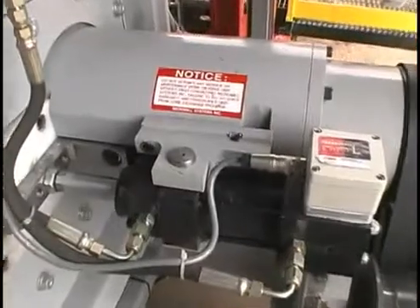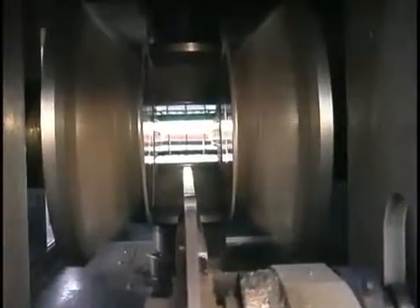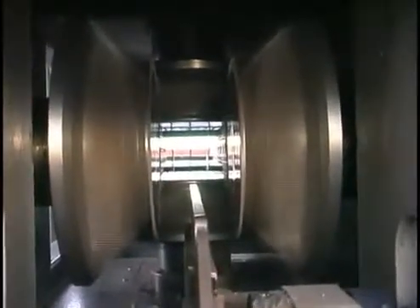State-of-the-art hydraulic cylinders with integrated temposonics position the chipping heads quickly and accurately. The saw box is engineered to accommodate quick saw and knife changes, making it easy to change cutting patterns.